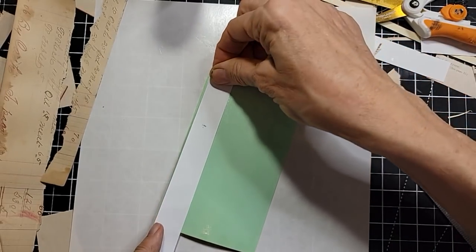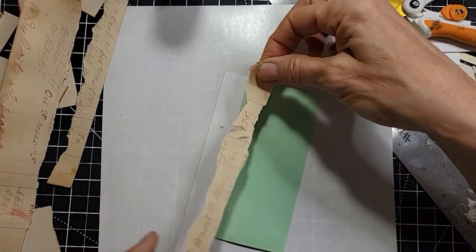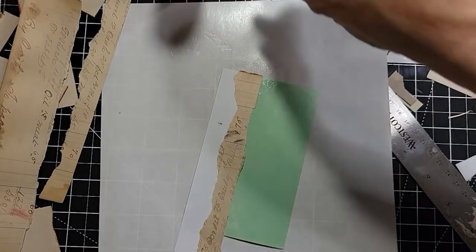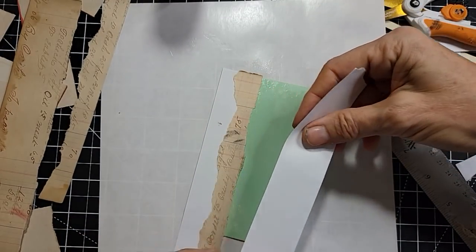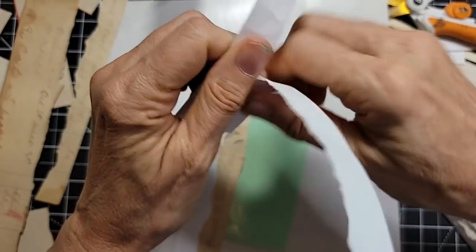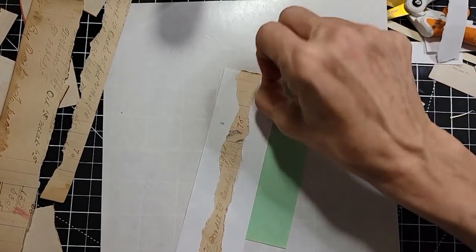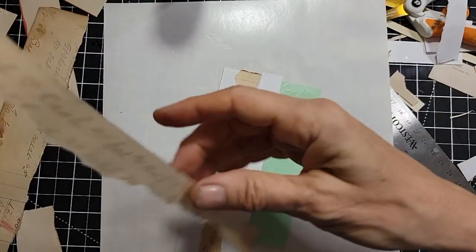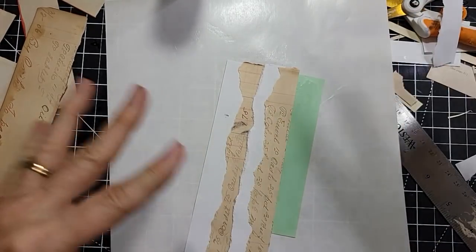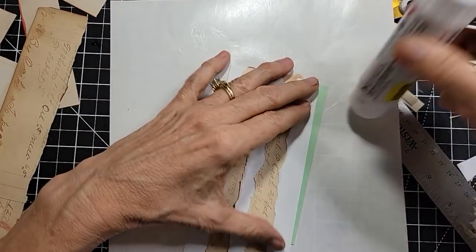Let me put a piece of white down first — white always gives nice contrast. Then what do we want, some more white? Sure, why not. Maybe we'll do some torn edge looks — give it a lily old torn edge look. We do like that. And it gives a nice contrast. Now we got upside down journal, but it's okay — it's all art, so you can do anything when it comes to art. You just do what you want.